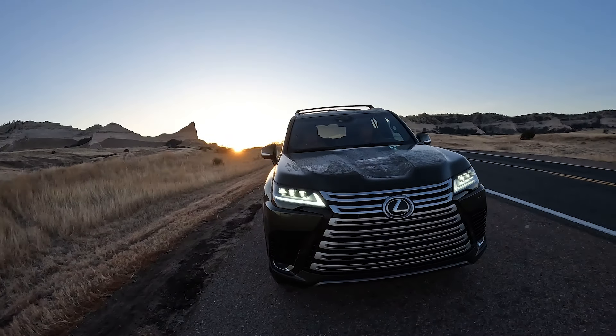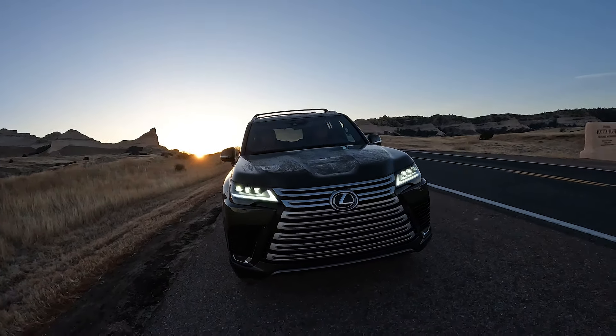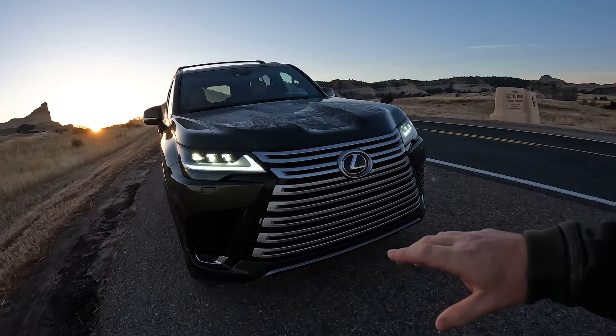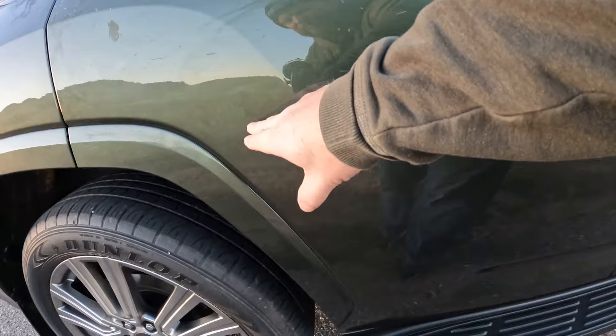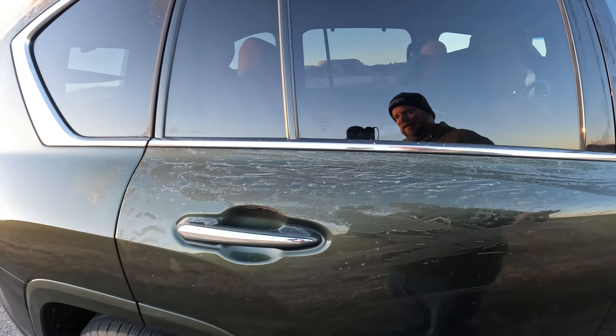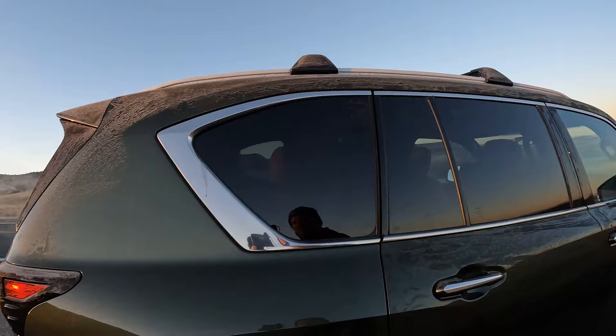The LX 600. I'm going to ask you a question about the rear, because it's the most interesting part of this vehicle. Let's talk about the rear seating. We have the spindle grille on the front — the redesigned 2023, everything carried over to 2024 — the lighting signature there, and Nori Green here.